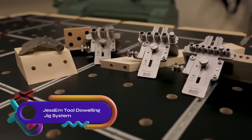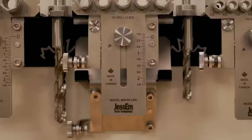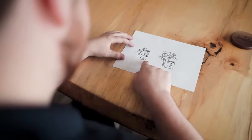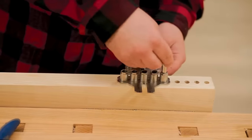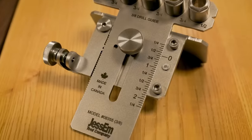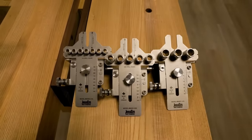The Jessam Tool Dowling Jig System is a high-quality and user-friendly tool for creating precise dowel holes in various materials. Its CNC machined aluminum main body is durable and anodized for longevity, while the stainless steel mounting angle offers built-in alignment for multiple dowel holes. The hardened steel guide bushings ensure accuracy in every hole. Simply attach the mounting angle, secure the main body, insert the appropriate guide bushing, align the dowel, and drill. This versatile system is an excellent choice for anyone seeking precision and reliability in doweling operations.